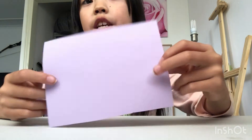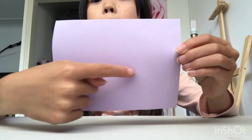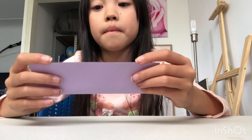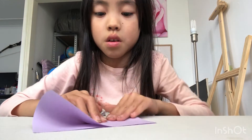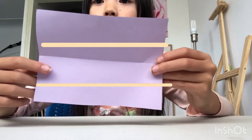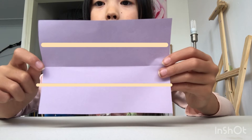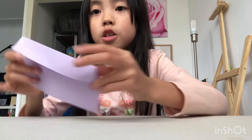Now since we got our size, we want to fold it in half. Now you want to open it — now we have a crease. Now we want to fold this part and this part to the middle. I'll show you the lines, or an arrow. So go here — fold into the middle like this. Now you should have a flap like that.